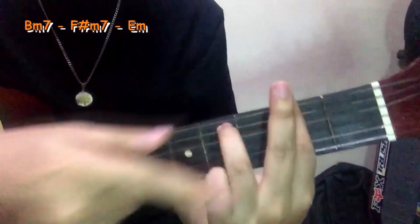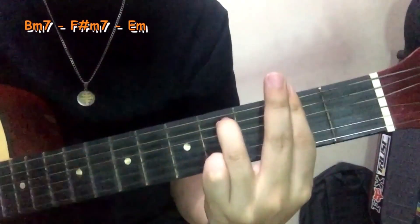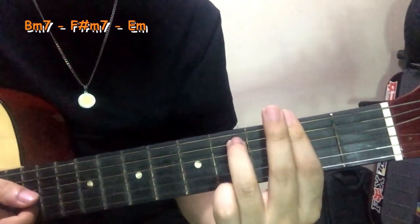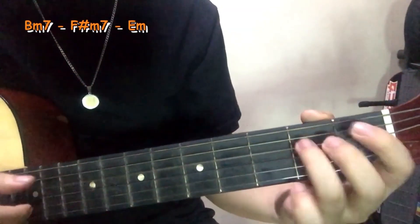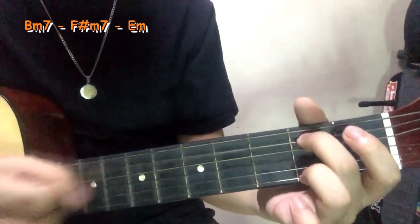So ito, lagay mo na dito, ipit mo dyan, para mas maipit mo yung mga string. And then yung last chord, yung pinakamadaling chord — isa lang yung string na yan. Ito lang, okay. Pip string sa 2nd fret.